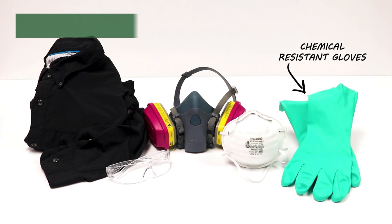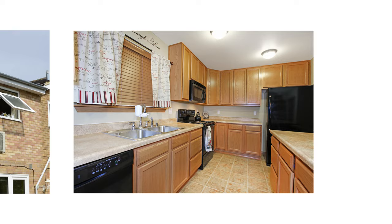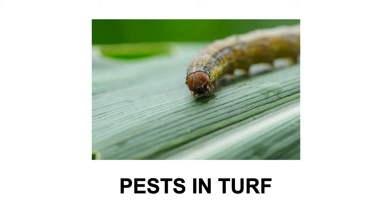Before handling any pesticide product, put on your personal protective equipment or PPE to prevent direct contact with the chemical. Ignite SC can be used to treat and control pest infestations that occur in turf, soil, ornamental plants, outside of any structures, and inside of structures. For indoor applications, treatments are limited to cracks and crevices.